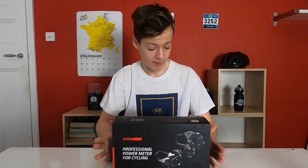Welcome back to another video. Today I'm going to be unboxing, reviewing and installing these — the Favero Asioma Uno power meter pedals.